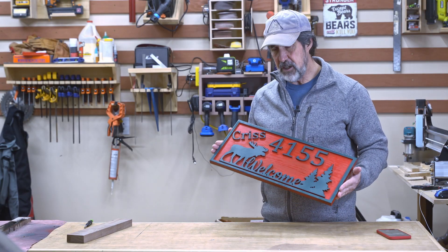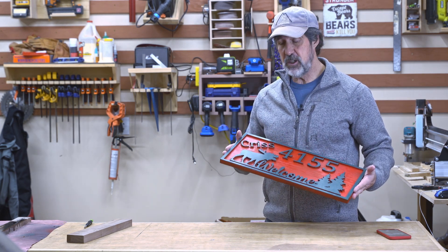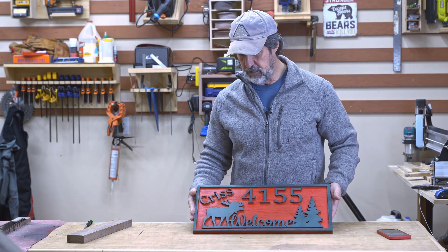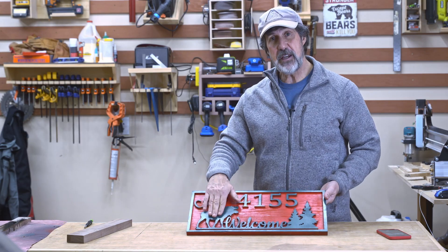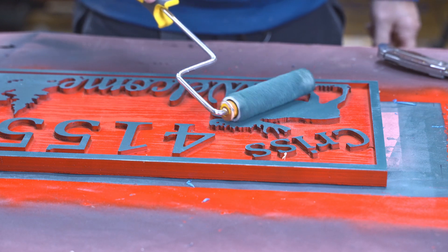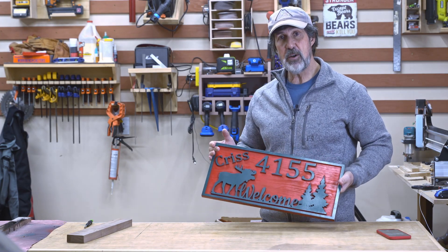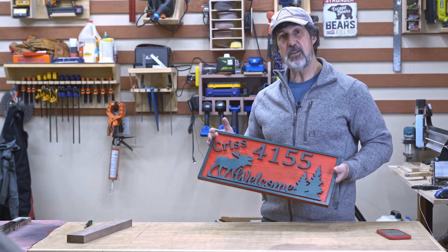Thanks for sticking to the end. I think the sign turned out okay. I still have to improve a lot with my CNC machining and my painting technique. I was able to get a couple of the smudges from the oral mask out by just taking a roller and rolling it lightly with the green paint on top, and that smoothed everything out. Now I'm going to cover it in spray urethane so it can be put outside. Thanks for sticking around — be sure to like and subscribe.